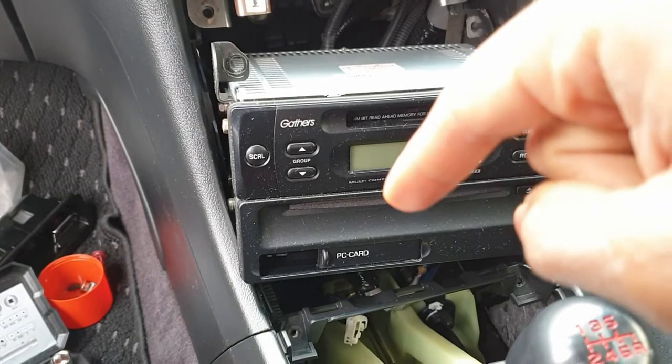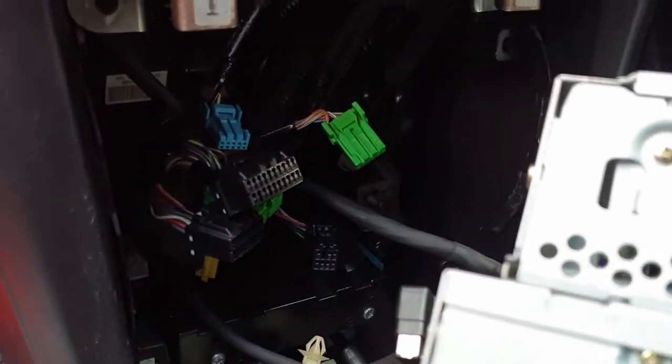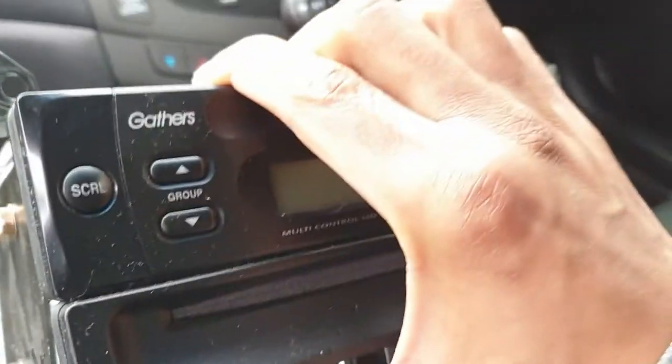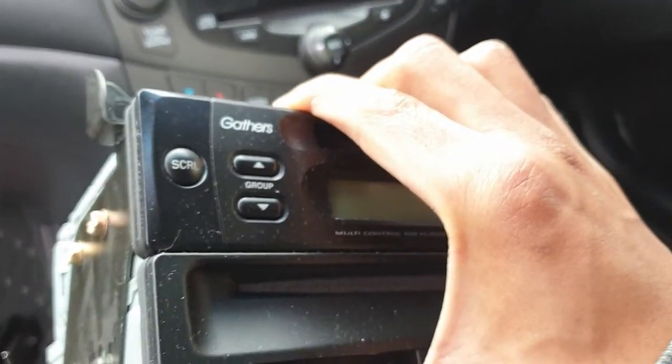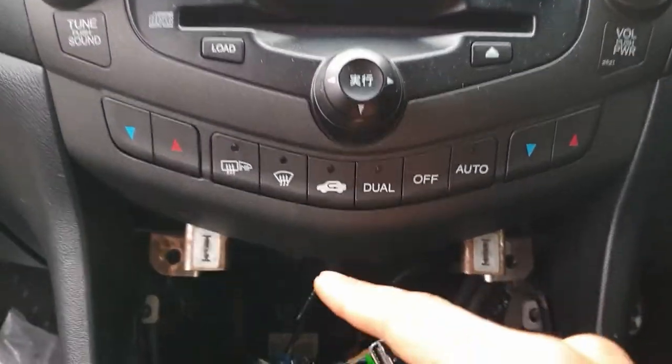For reference, there are quite a few plugs on this system. If you've got the premium audio system, the black plugs go at the bottom — everything's color coded so you shouldn't have too much of a problem. It'll be a good opportunity, if you still have the factory unit, to replace it at this point. Now that we've got that out of the way, moving on to this section.